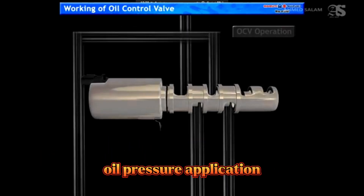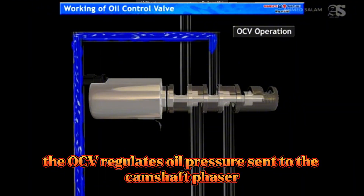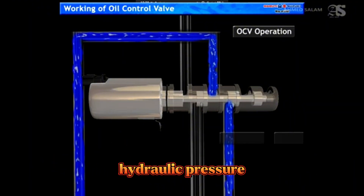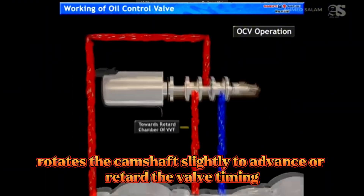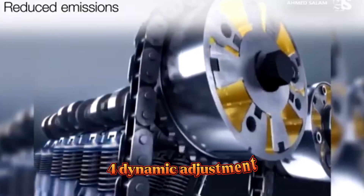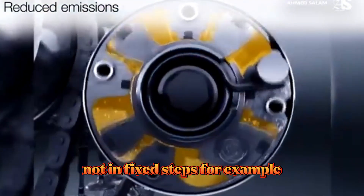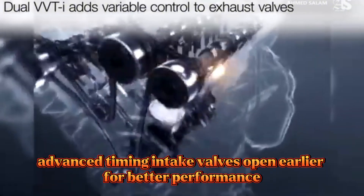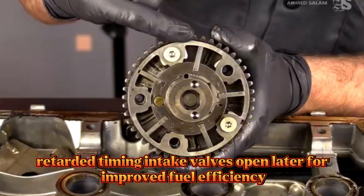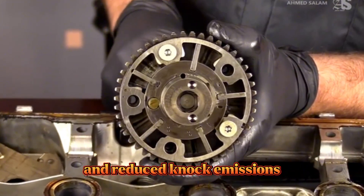Oil pressure application: the OCV regulates oil pressure sent to the camshaft phaser. Hydraulic pressure rotates the camshaft slightly to advance or retard the valve timing. Timing changes continuously, not in fixed steps. For example, advanced timing causes intake valves to open earlier for better performance, while retarded timing causes intake valves to open later for improved fuel efficiency and reduced NOx emissions.